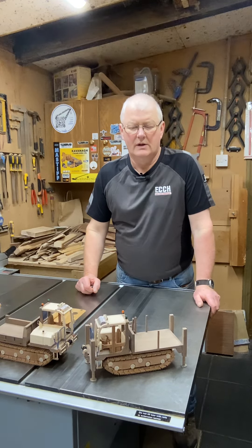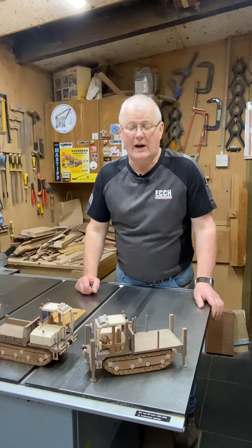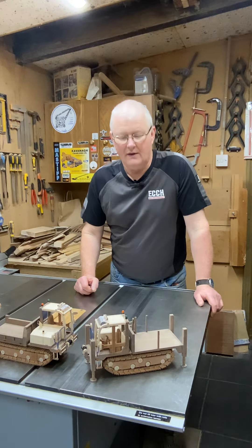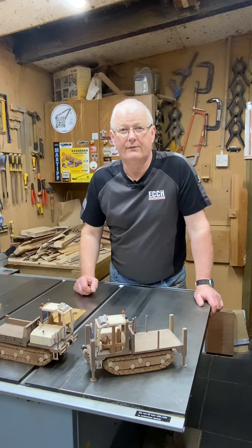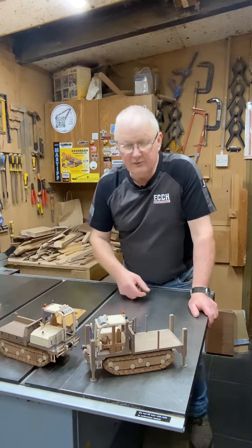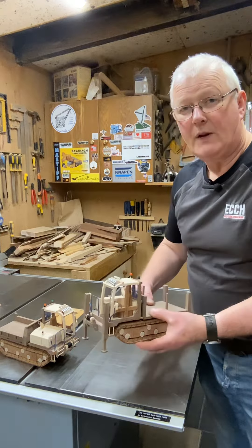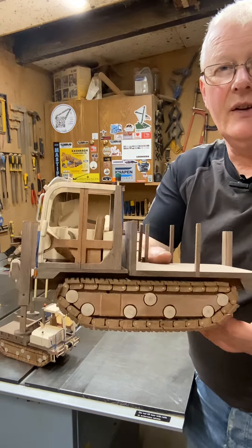Welcome back everyone. A couple of weeks ago I made a video about the track tensioners on these two vehicles — they're Takuchi TCR 50s. Usually they would have a dump bed but these have flatbeds, and I've got them more or less finished now. They just need to be oiled and polished, but they retract off-road vehicles.